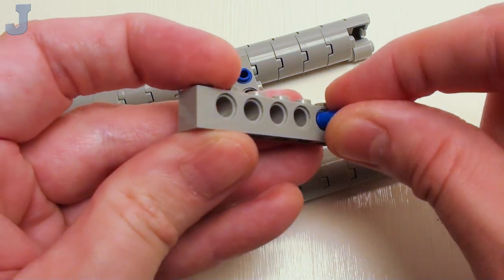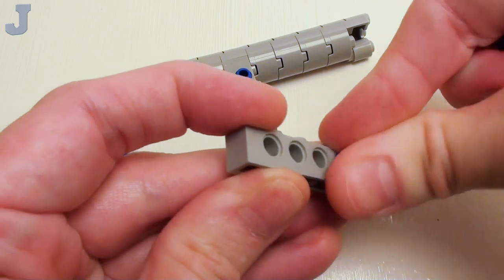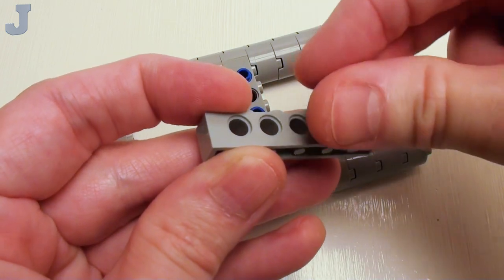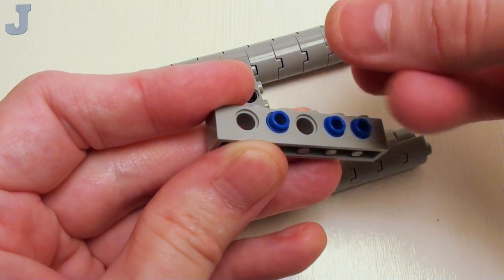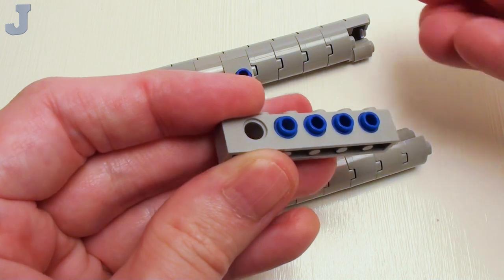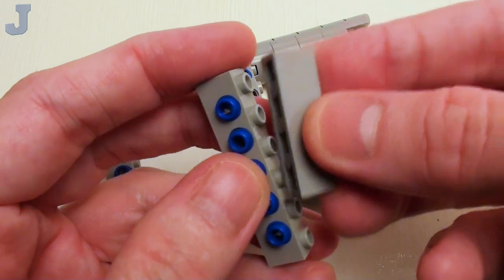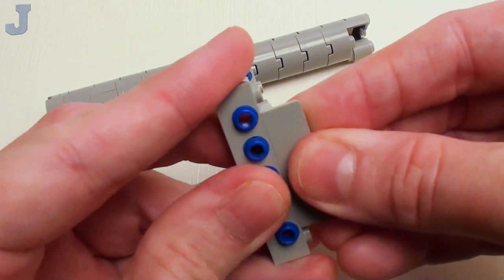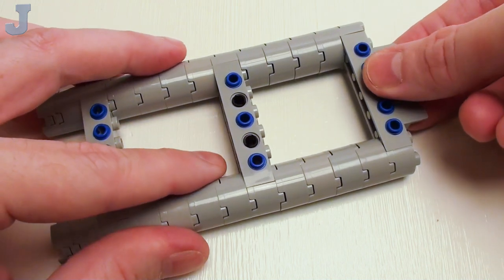For our last support, a 1 by 6 Technic brick and five Technic pins with studs. Now, why all the studs? Because these are going to fit inside the tubes of our deck plates — you really want that to be secured. Then on this portion right here, a 1 by 4 by 1 wall element. We're going to set that right here.